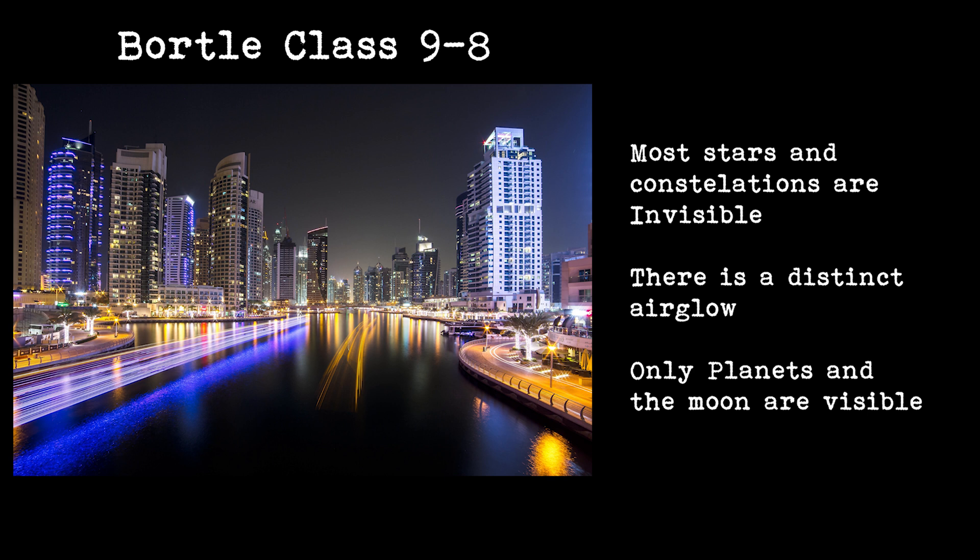Each level between nine and one gives you a progressively better chance of seeing the stars — the darker the location, the lower the number. A sky with a Bortle level of nine to eight is a city sky. It will be properly bleached out and you won't be able to see much apart from the planets and the moon.